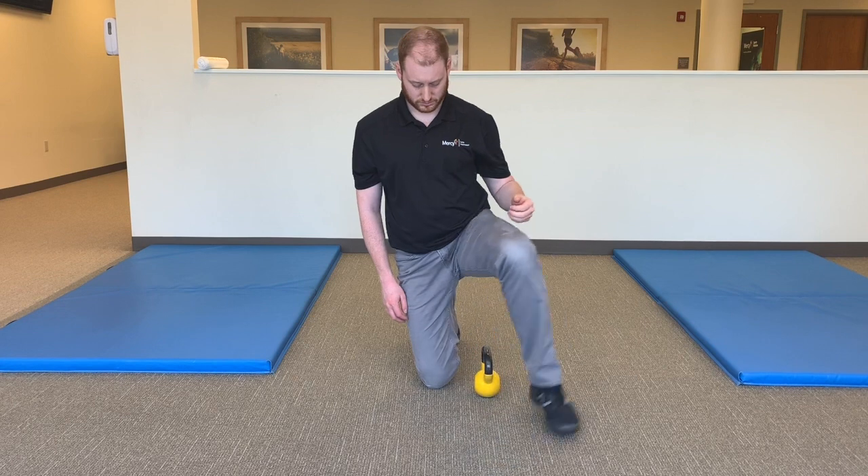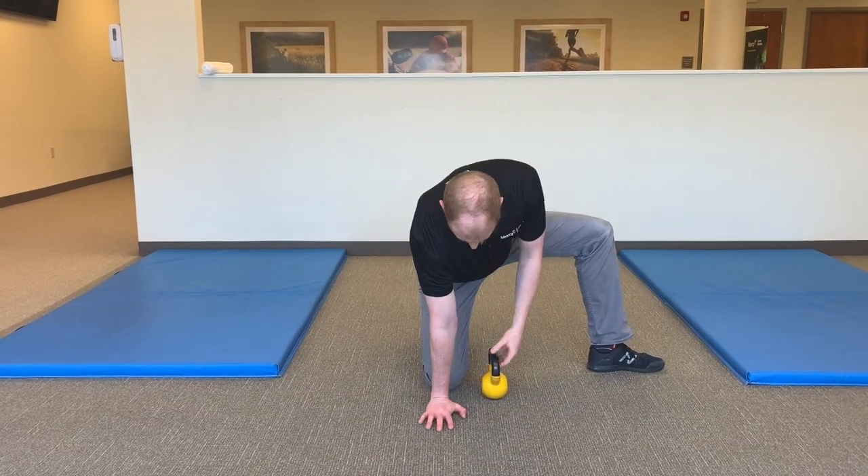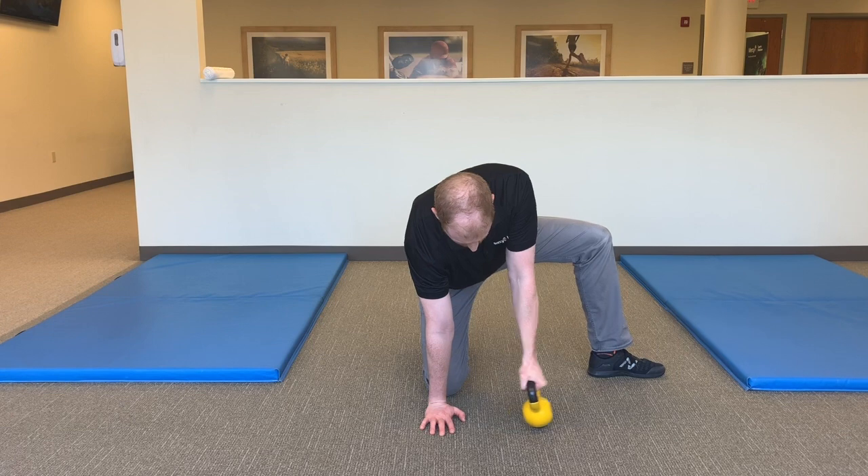Start out in a half kneeling position, then swing one leg out to the side so the arch of your foot is facing away from you. Place both hands on the ground in front of you.